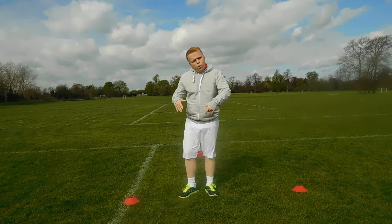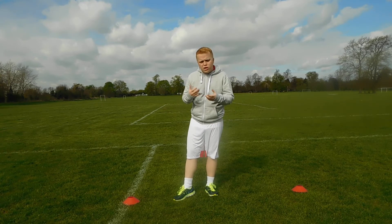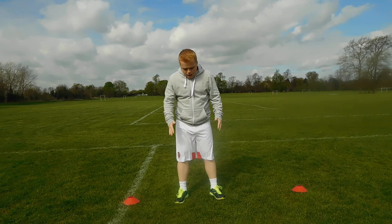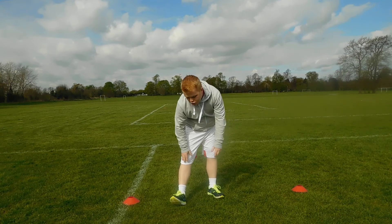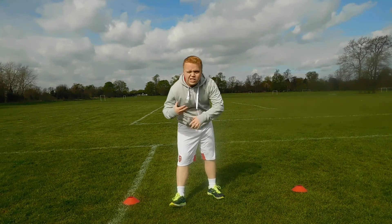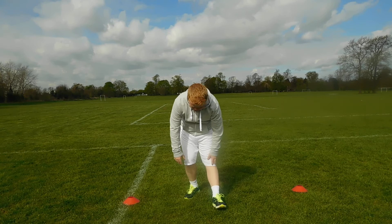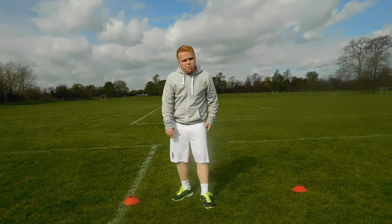Every stretch I show you today, it's always a good thing to do for two or three minutes, just to help the chances of not getting any sort of injuries. Another stretch is: stand straight, your body all straight, and with one leg just put your heel up and put your weight on it. You can feel the strain there and it helps your muscles loosen up. Just switch over.